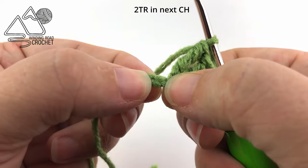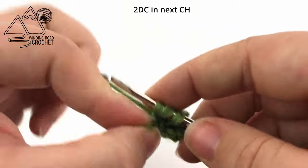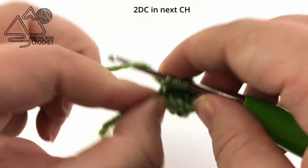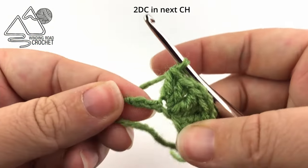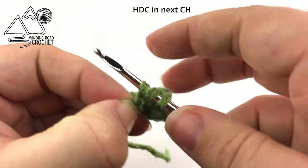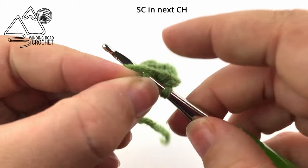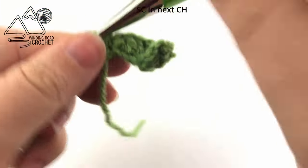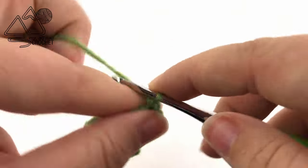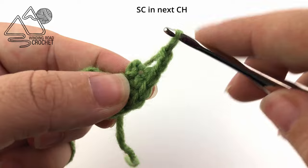Some people call it a triple crochet but I think it is supposed to be treble. Moving on to the next chain, in this chain we are going to do two double crochets. For a double crochet you yarn over once and then work your stitch. In the next chain we are going to do one half double crochet — yarn over, insert your hook, pull up a loop, yarn over, pull through all the loops on your hook. And in the very last chain on this side we are going to single crochet. That is the first half of our leaf. Now we are going to work along the other side of this chain, but to get to the other side we are going to start by chaining two.